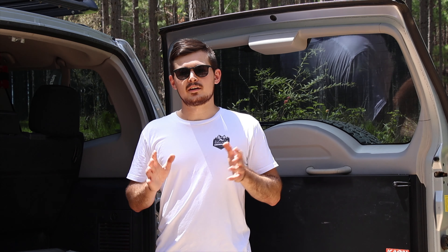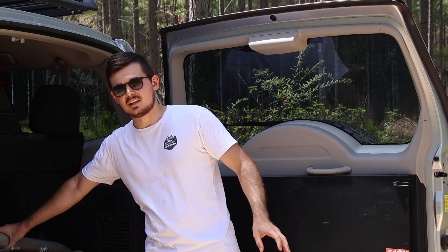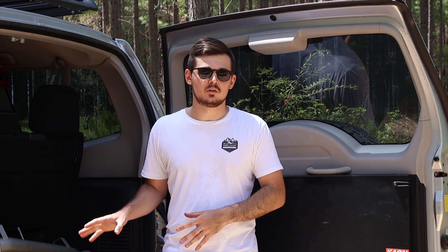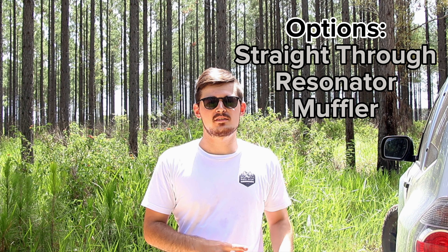This is very important for all short-wheelbase models that have the DPF: once you change out this unit, your DPF light will come on because there is way more flow than the system expects. The best fix is either getting your car tuned — which gives you extra power with the exhaust — or simply take it to a tuner so they can recalibrate your DPF and make sure the light doesn't come on again.